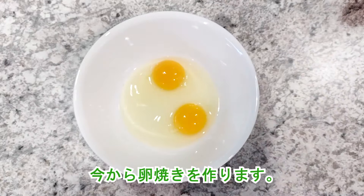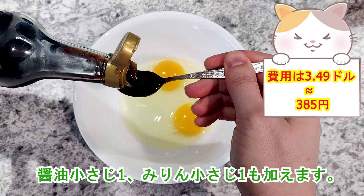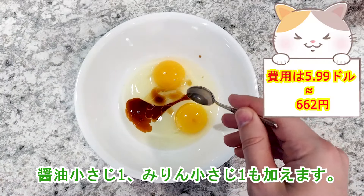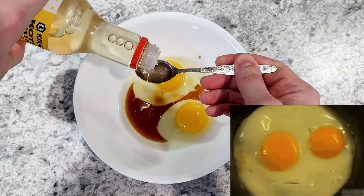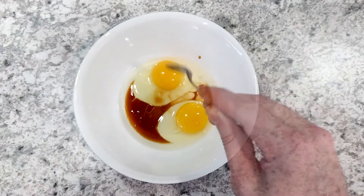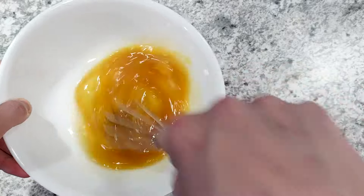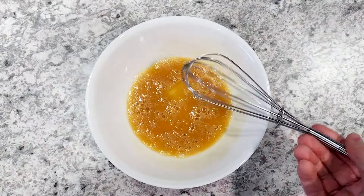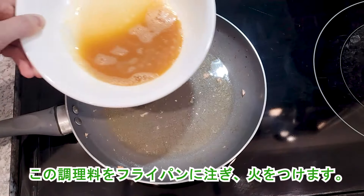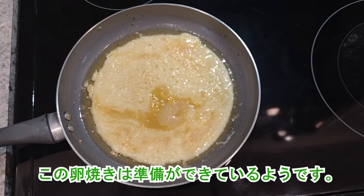I'm going to make an omelette now. I cracked two eggs into a bowl, and I'm also adding one teaspoon of soy sauce and one teaspoon of mirin. I'm pouring this mixture into the frying pan and turning on the heat. The omelette looks ready!